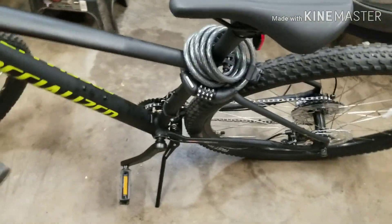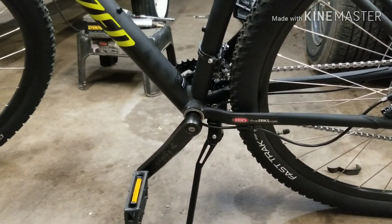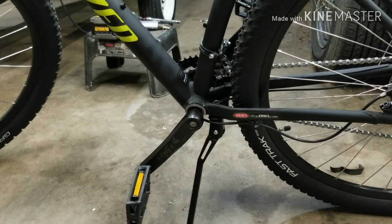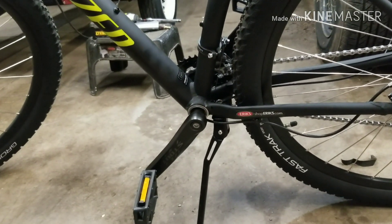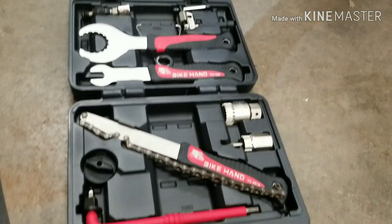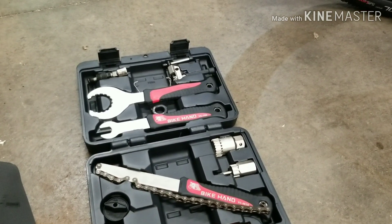I've never really worked on bikes before other than changing tires, so let's go ahead and get this set up. The first step is we're gonna have to remove the cranks and the bottom bracket axle — essentially make the bottom bracket empty. With the help of this set of tools here, I'm gonna get to work and start taking that apart.